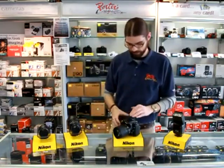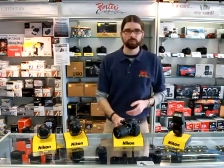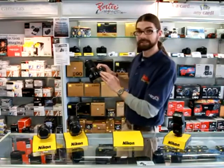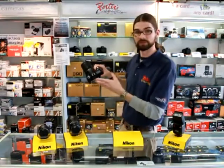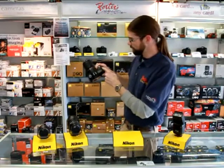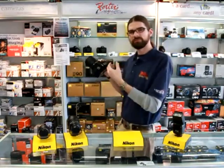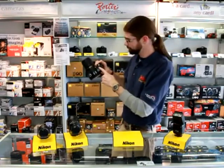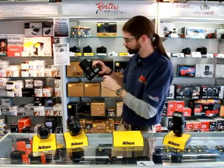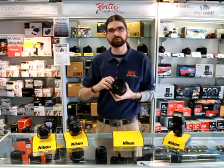Another feature that we like about the D90 that's different from the D5000 and the D3000 is this display screen on the top that gives us quick access to vital information: shutter speed, aperture, and light. We also have more buttons present that allow us to quickly change some features on the fly — like how we're metering the light, sequential shooting mode, how the camera is focusing, and there's even an aperture preview button.